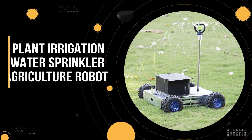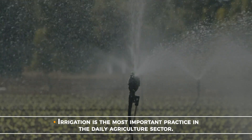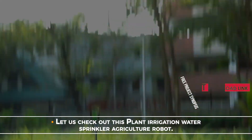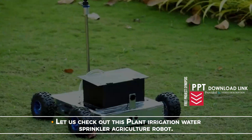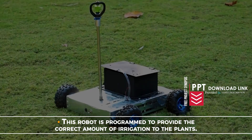Plant Irrigation Water Sprinkler Agriculture Robot. Irrigation is the most important practice in the daily agriculture sector. Let us check out this Plant Irrigation Water Sprinkler Agriculture Robot. This robot is programmed to provide the correct amount of irrigation to the plants.